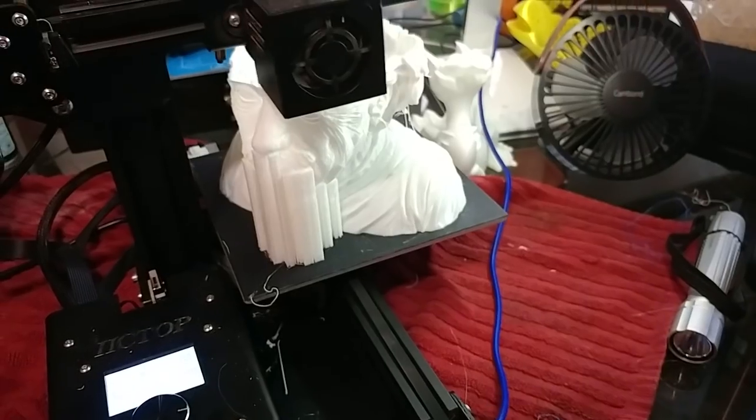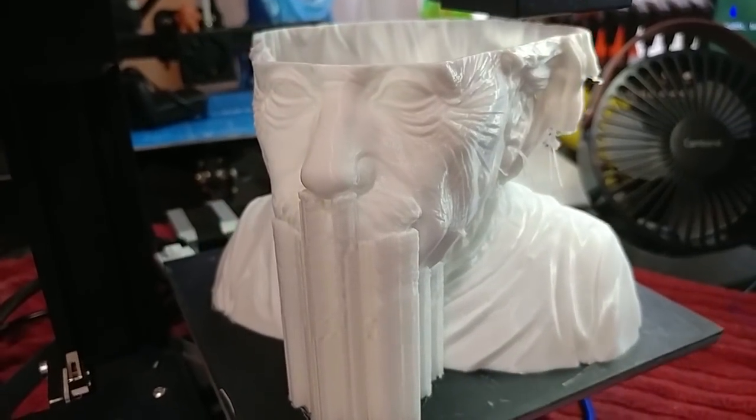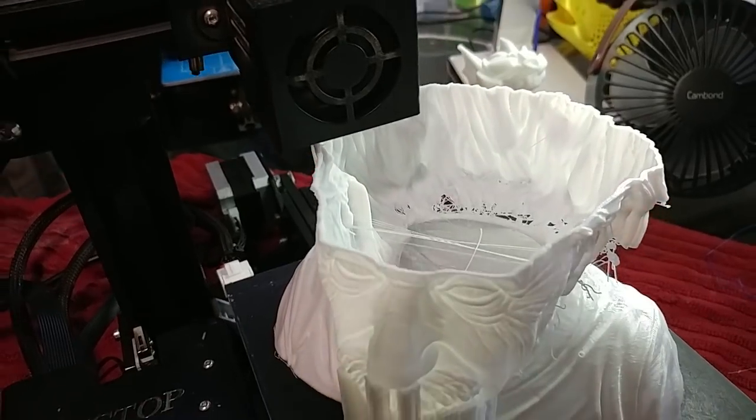Welcome to today's 3D print quickie update progress report on what all my printers are doing. The Ender 2 up here is busy printing out Albert Einstein and it's looking fantastic. I know there's errors but I'm living with those errors to avoid infill.